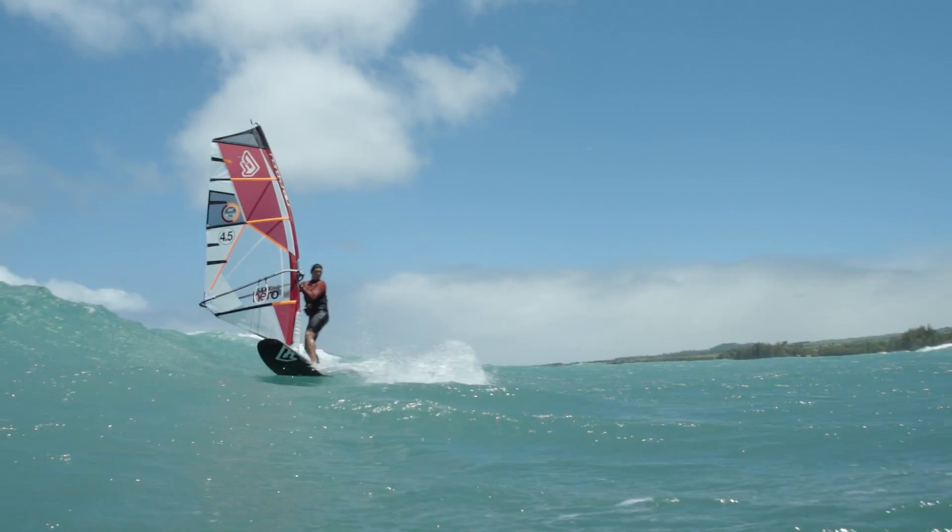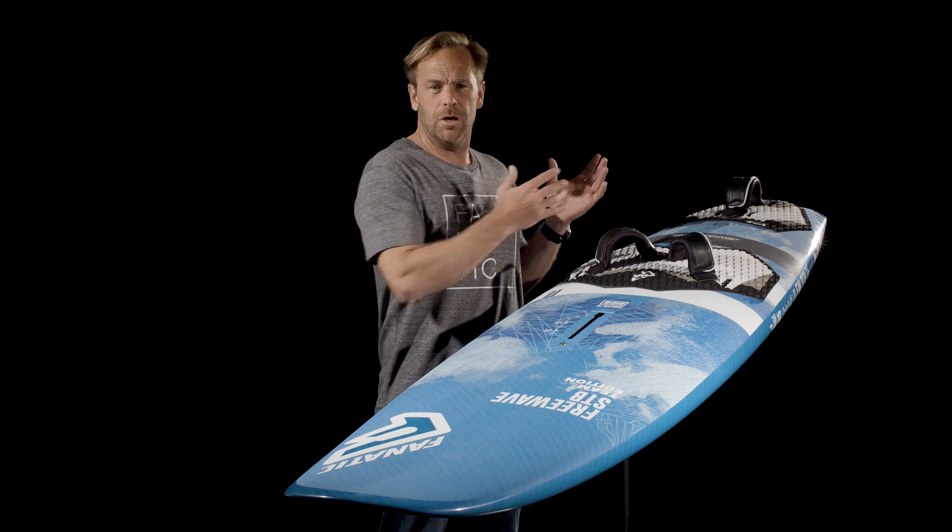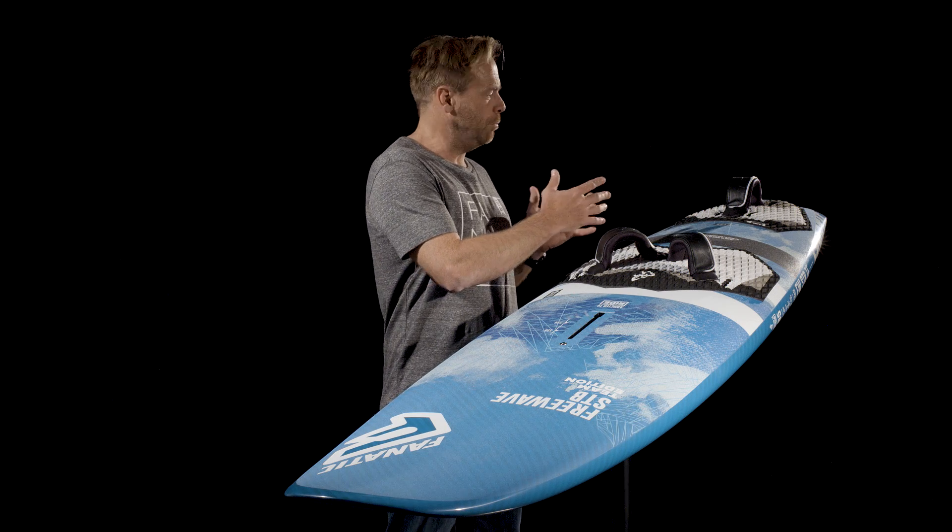That gives you more maneuverability or possibly some wave options. If you're coming from a bigger board and want to make your first small board experience, if you want to get into the waves or just improve your sailing overall in more radical conditions, the FreeWave STB is the ideal board to progress with in your windsurfing experience. It has a very wide range of uses — flat water, bump and jump — and a wide variety of fin and foot strap configurations, so it caters for the vast majority of conditions out there.